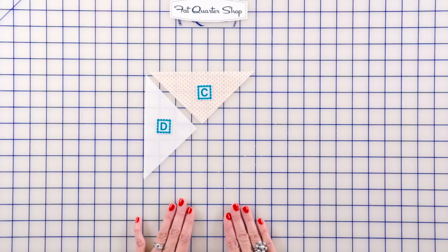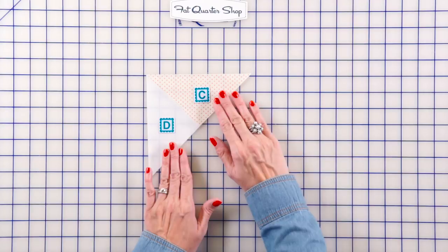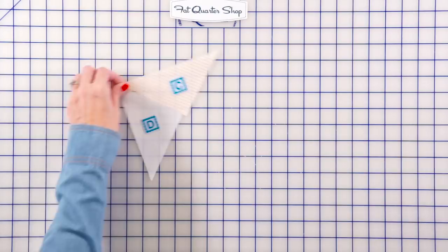On this step, you wanna really pay attention to where your fabric C and D's go. Your D is gonna go on the bottom and C is gonna go on the top. You're going to place those right sides together and sew with a quarter inch seam. I'm using color 2000 Aurifil. Your unit will look like this after it's pressed.